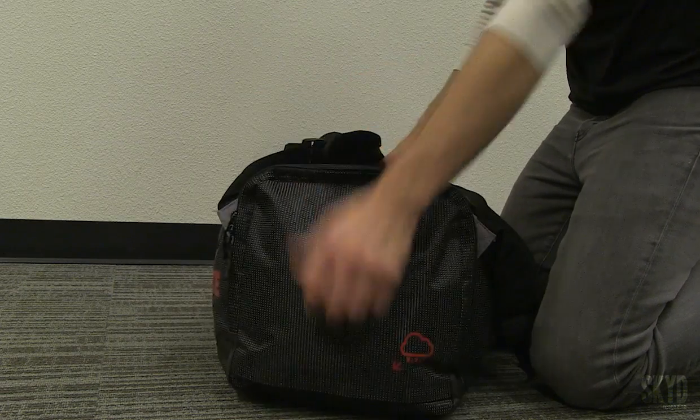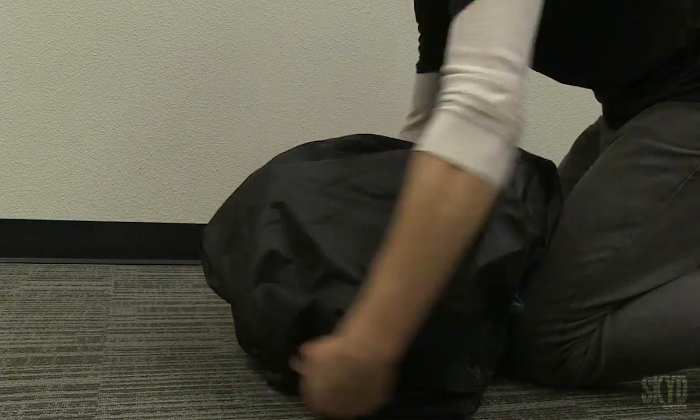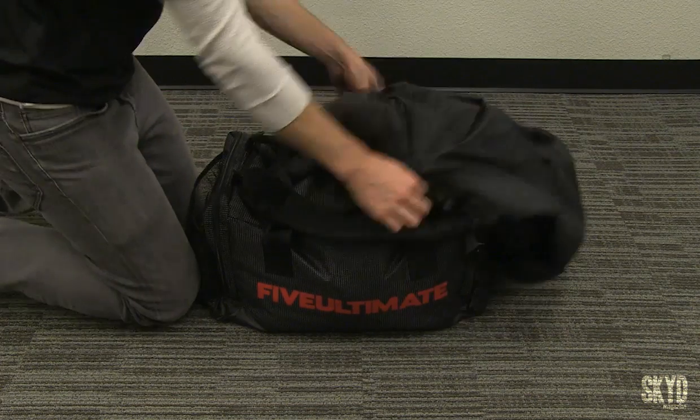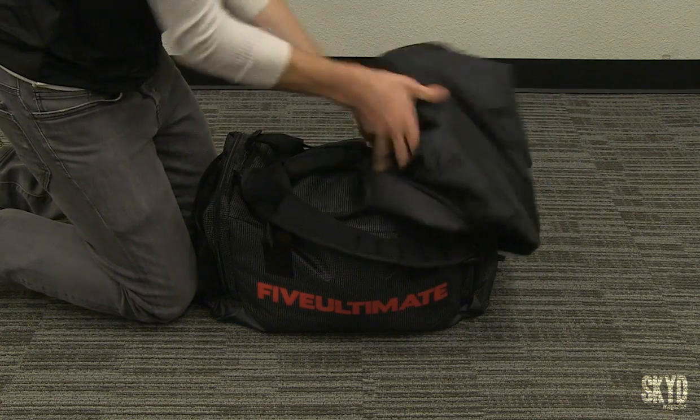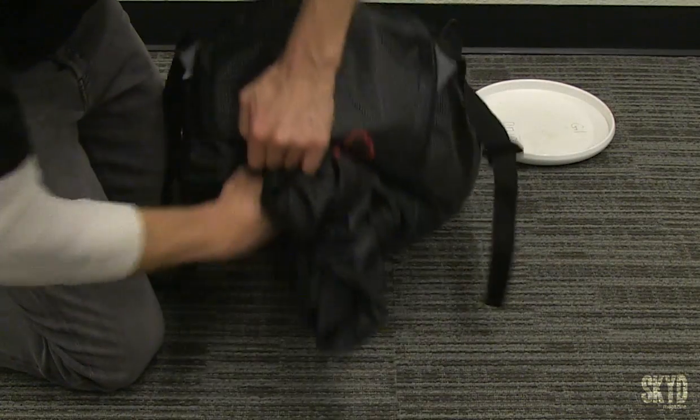The rain slick is super cool. It's tucked away and you can bring it out and over and put it over the entire bag — very smart. Although I'd be careful stuffing away a wet cover; it might get a little gross in there. Definitely let that dry first chance you get.